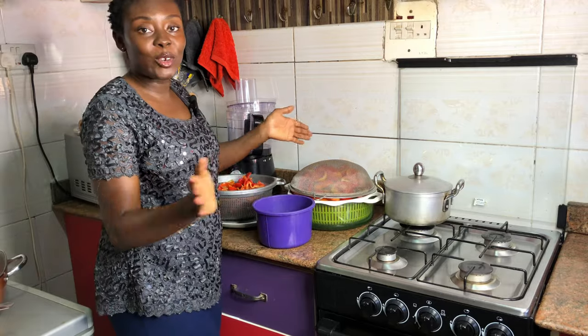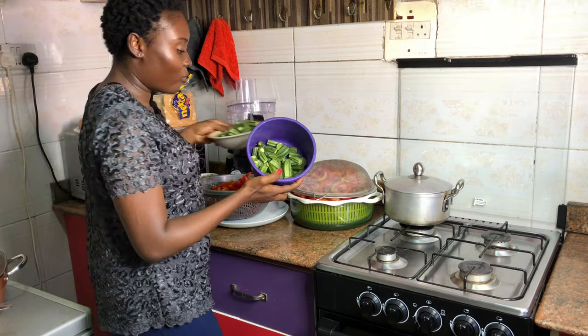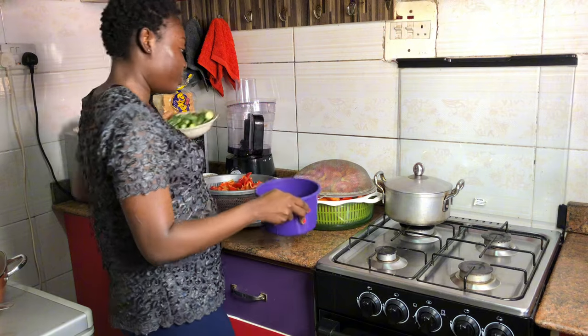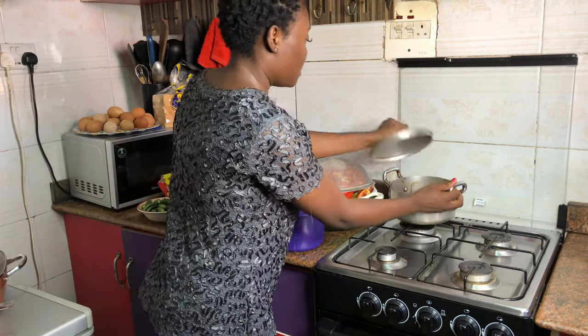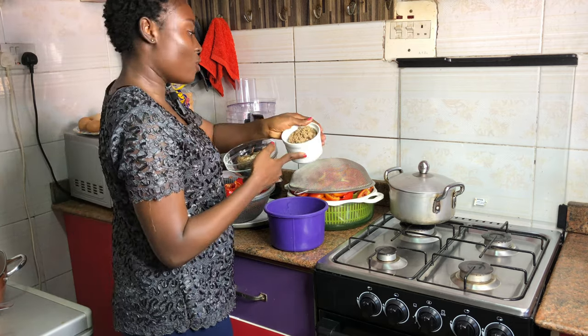Let me show you the ingredients for my obono and okra soup. I have my okra here — I divided it into two, washed it, and cut off the head and the edge. I already bought my meat and my komo, and I also have smoked mackerel fish and my obono.